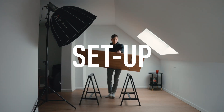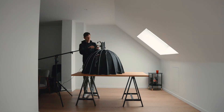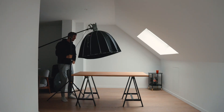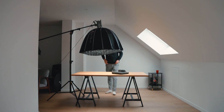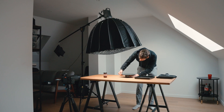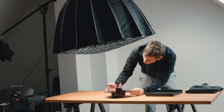First I need to set up the shot. I attach a light with a big softbox to a c-stand and place it right above the table. I use the turntable kit of Edelkrone to put the jar on. It has a nice reflective surface and I can connect it to my phone to make it spin.